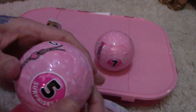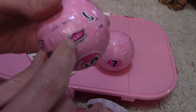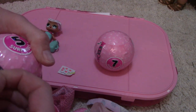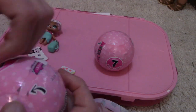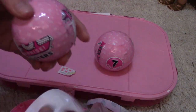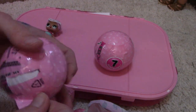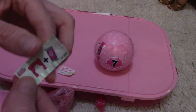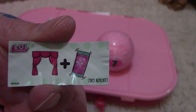Yeah, that's what it usually does to me — it breaks off right in the middle. And here is the clue. I don't think I've ever seen that before.